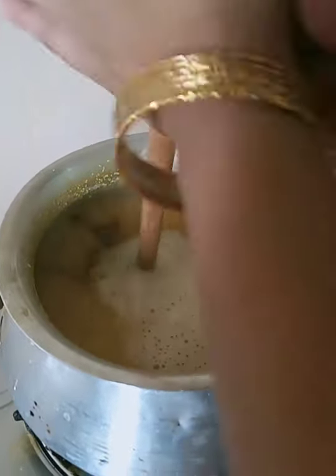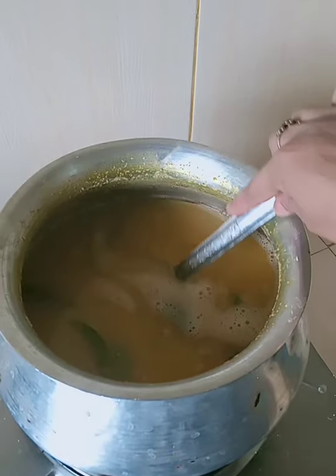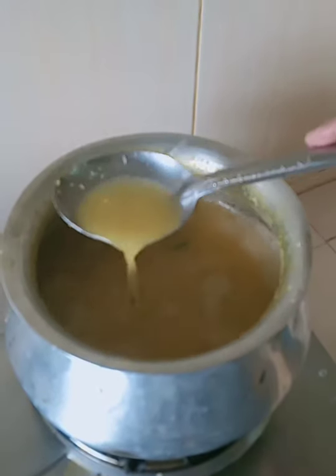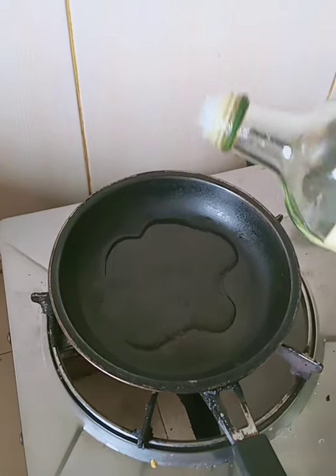I am going to cook for 3 minutes, then for 8 more minutes. I am going to add the milk, and let the milk cloud into the mixture.